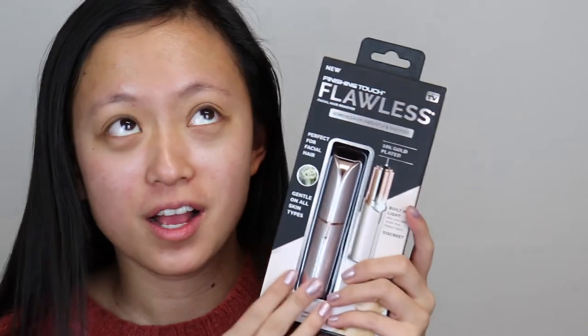Hey guys, so I'm here today. I'm going to be shaving my face. I'm gonna see how this works, if it hurts or not. My one friend recommended it to me, so I'm gonna try it out. I got the cute pink one, of course. Please like and subscribe down below. Let's get started.